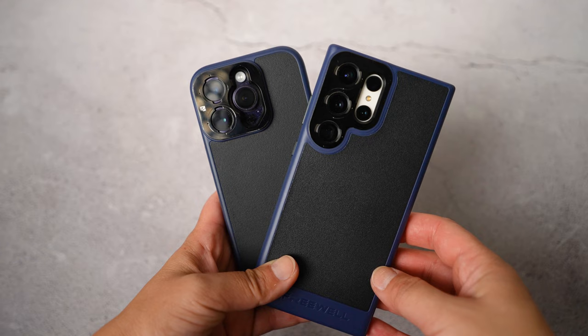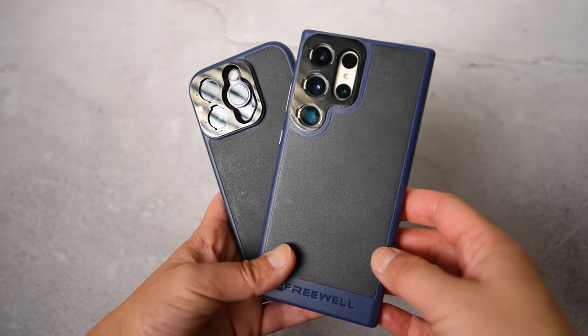I have a Samsung Galaxy S23 Ultra and iPhone 14 Pro. I will be getting the 15 Pro soon. I'm not going with the 15 Pro Max because I don't need the extra zoom — it's pretty much the same thing as the 15 Pro and the price difference is just too big.